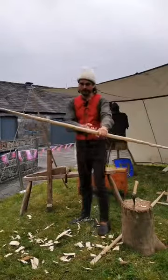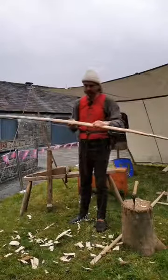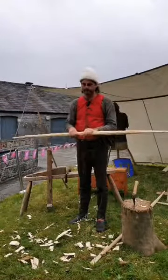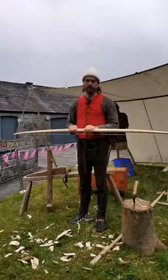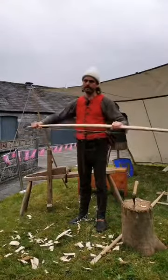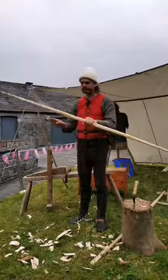Tillering is the word bowyers use to describe how the bow bends and the process of teaching it to bend correctly. I've tillered this bow — the word tillering describes both the technique and the process of shaping the bow so each limb bends correctly throughout its full length.